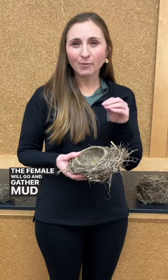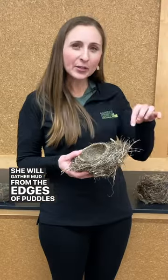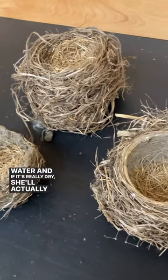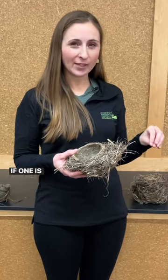The female will go and gather mud and build her foundation. She will gather mud from the edges of puddles or maybe near water, and if it's really dry she'll actually go out and gather some dry dirt.